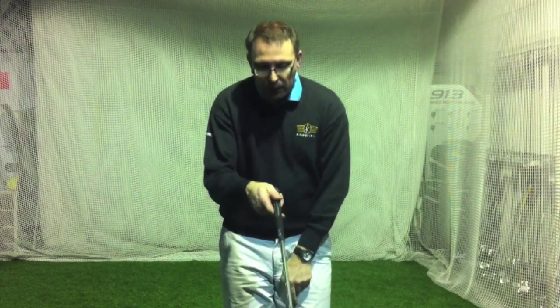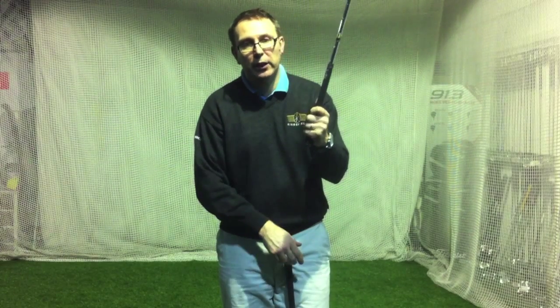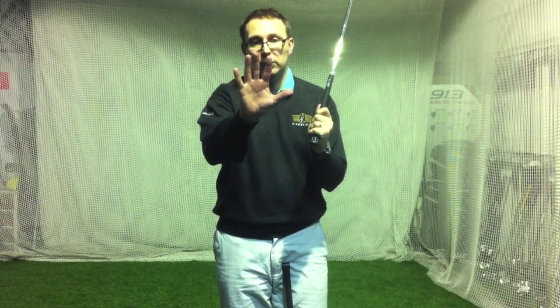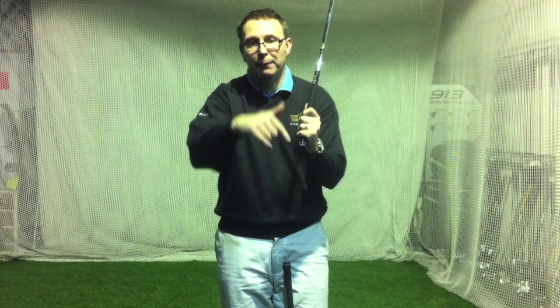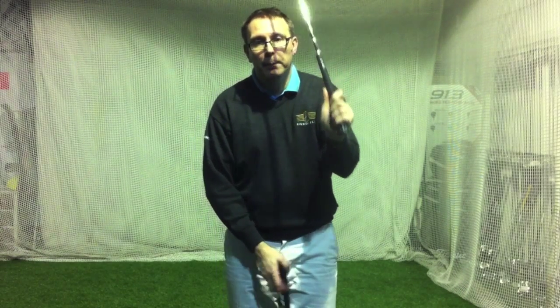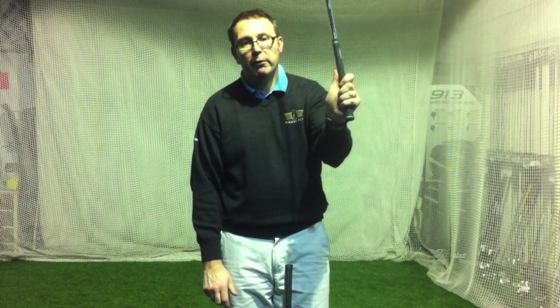Sometimes the R300 — dome of gold — is a little bit skinny on the top, and see, that's digging into me. So that's actually a standard black grip — I'm actually a normal one-layer grip reminder. That's too small for me, I need to go a bit bigger. But if you go to another shaft, Modus 3, that's a standard grip, and that's bigger again.